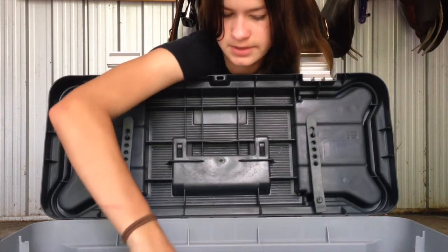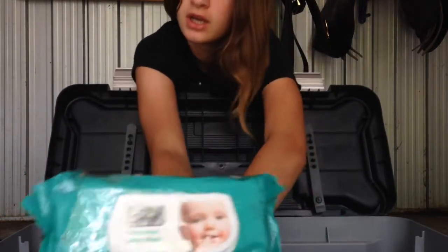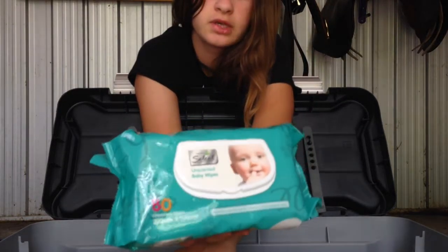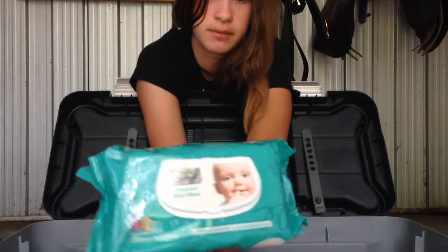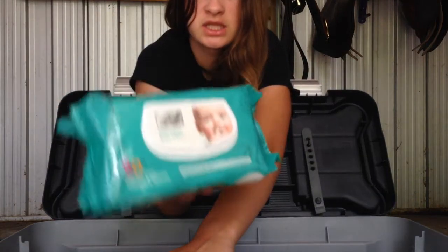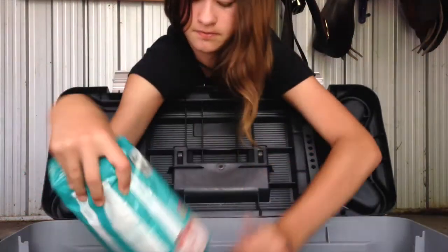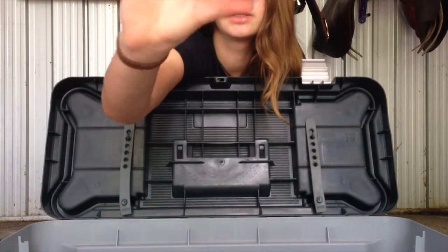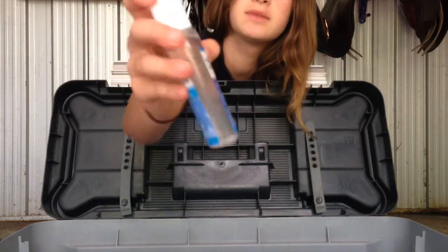Then I have some baby wipes. I use baby wipes before shows — they're good for you and the horse. After riding with dirty hands, you can just wipe your hands down. And for the horse, going over their coat with a baby wipe gives them a nice shine. I only do it just before competing at a show — if you go over their coat quickly with this it looks so shiny and it really works. Make sure you get unscented ones because scented ones can sometimes bug their skin. Then I have a box of leftover white braiding bands that didn't fit in the top section.